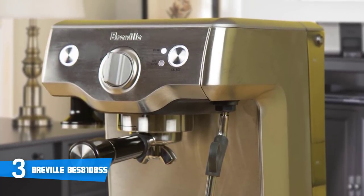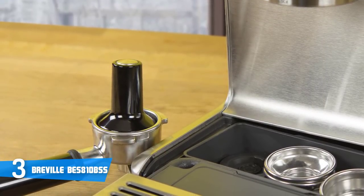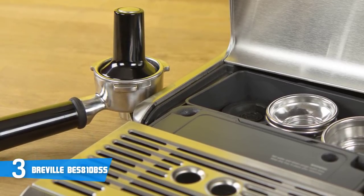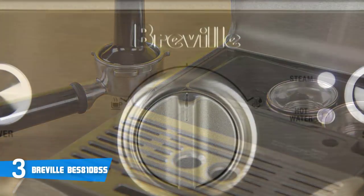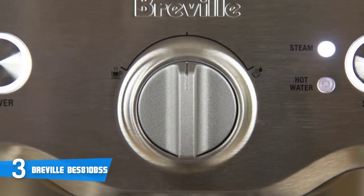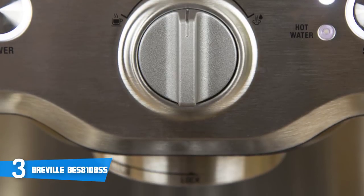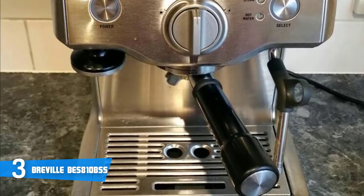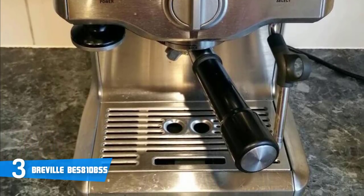Although subtle, this process of pre-infusion primes your ground coffee for optimum espresso extraction, resulting in a richer cup of coffee crowned with a full, flavorsome crema. Designed with simplicity for first-time espresso machine owners, the no-nonsense dial control has only two settings — thankfully that's all you need for a delicious brew. Turn the dial to the right and you'll get a smooth espresso; to the left activates the steam wand.